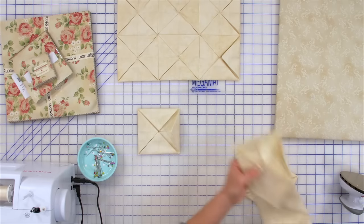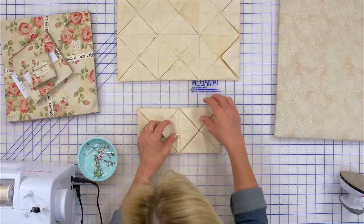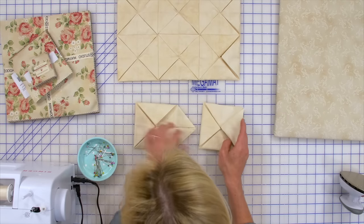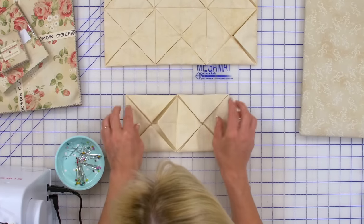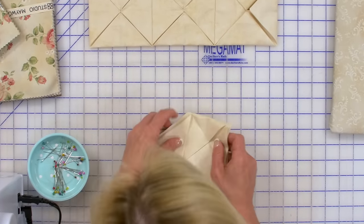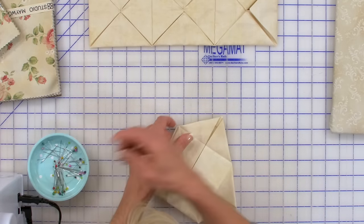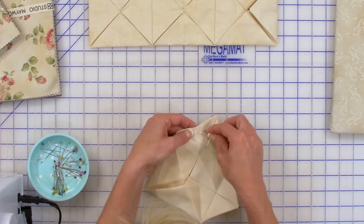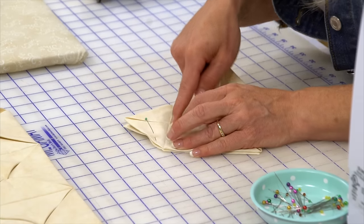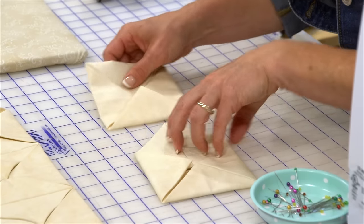To attach units side by side, it's very simple. Place them side by side, then simply bring up those flaps and sew right along that pressed crease line. Pin carefully and sew right where that crease is, and you'll have them sewn together side by side.